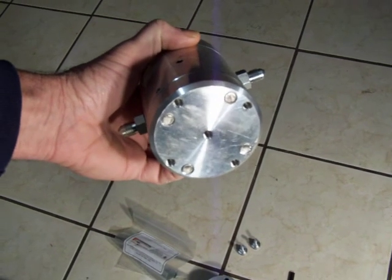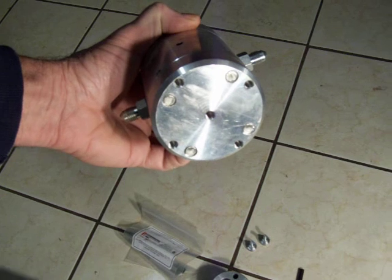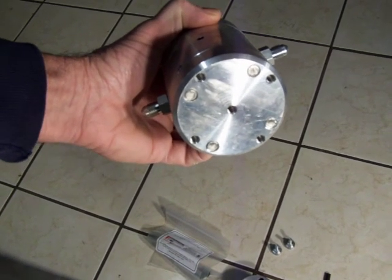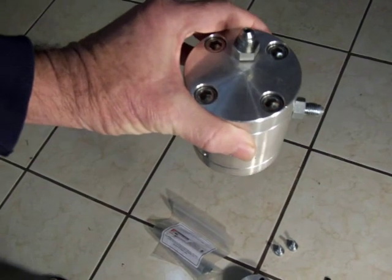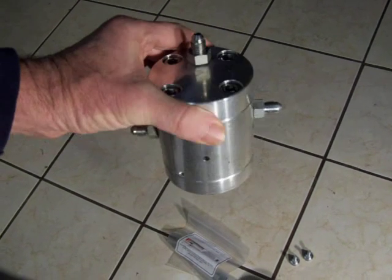The bottom plate is where the cutting orifice would be attached to the center. The tap holes on the outside allow for mounting to the interface device for mounting the unit. The top port would be for the nitrogen charge for the compensator piston.